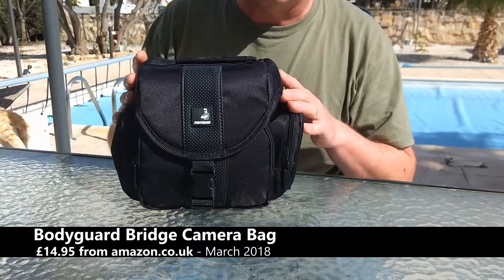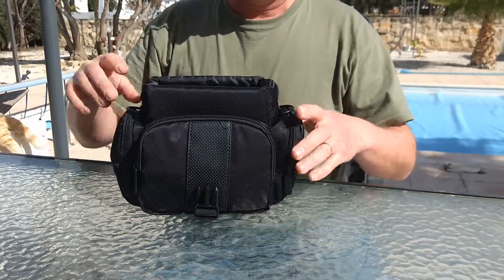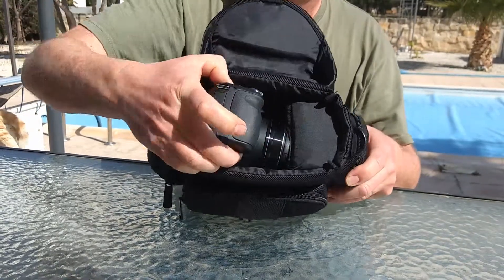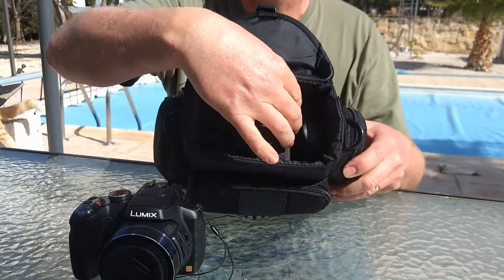I'll show you it with the actual camera in it. So what have we got? Two big compartments on the side. Let's have a look inside the main compartment. I've got my FZ200 in there — it pops in sideways.